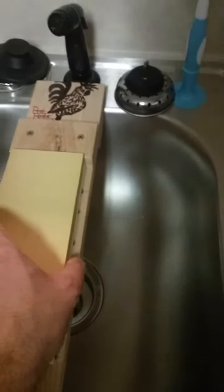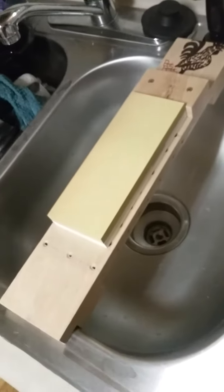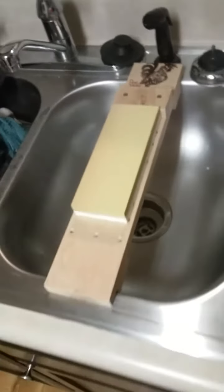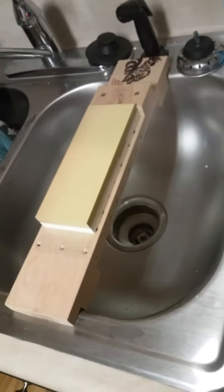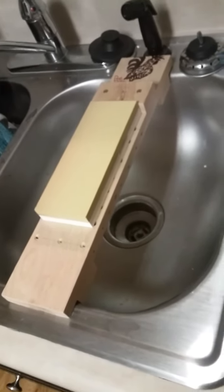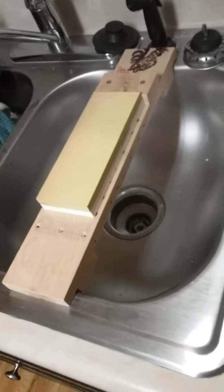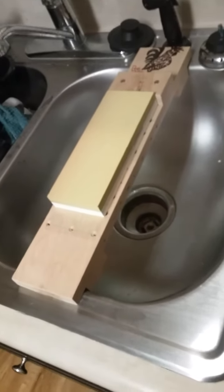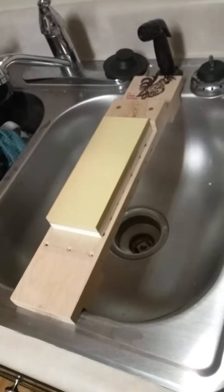I couldn't justify paying 60, 70, 80, 90, 100, even 200 dollars on a sink bridge when I can go to Lowe's, get a piece of red oak, and make one myself. It's just as good if not better. People have been making their own — there's no sense in paying 80 or 100 dollars for, I don't know how you pronounce it, the Naniwa — if I'm pronouncing it correctly — Chocera bridge.